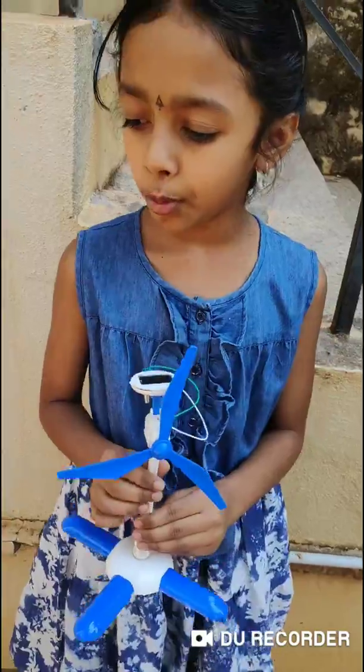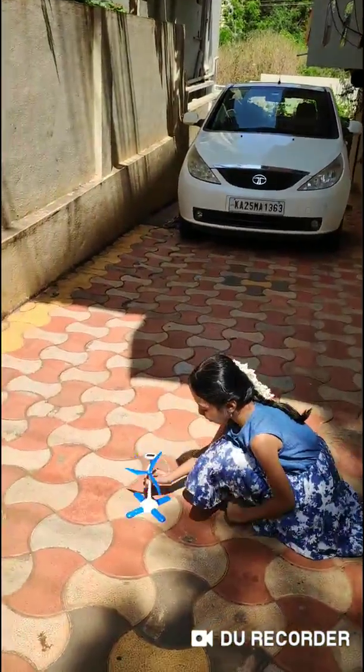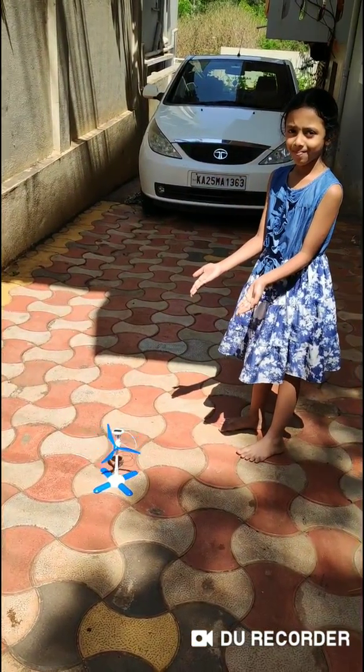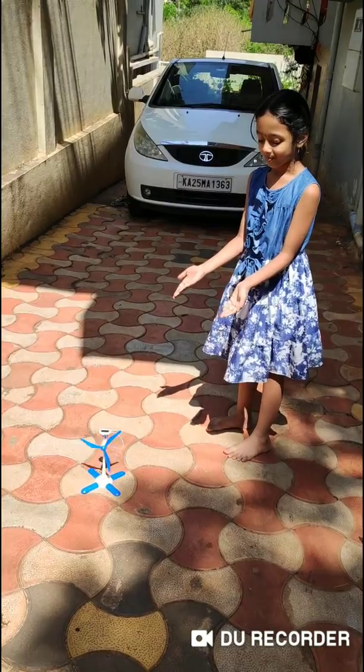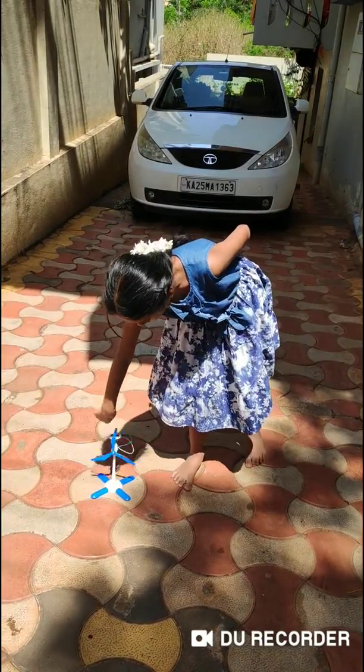Now I am going to show you exactly how. Look, it is spinning, it is moving like this.